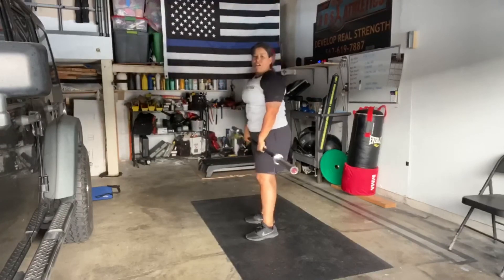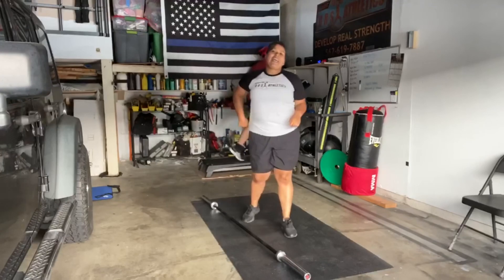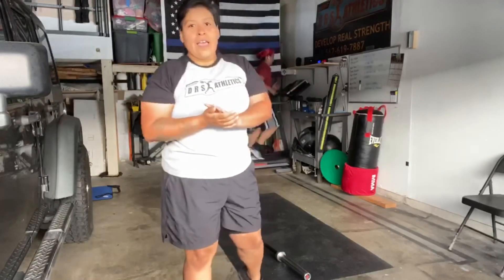Alright guys, those are all the movements — front squats, push press, hang power cleans, and deadlifts. I hope you all have a great day, and I'll see you soon. Peace.